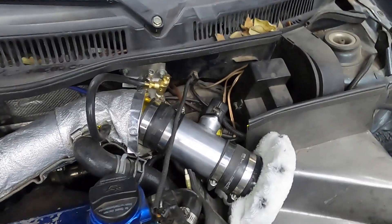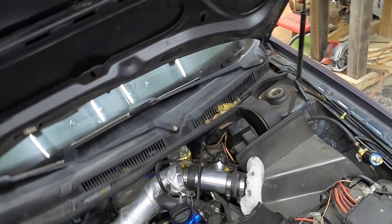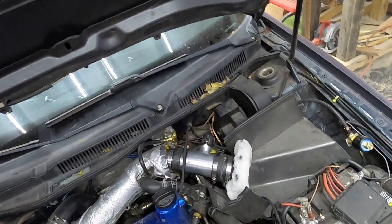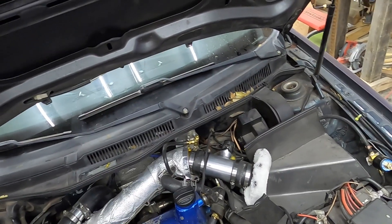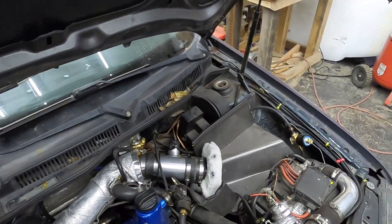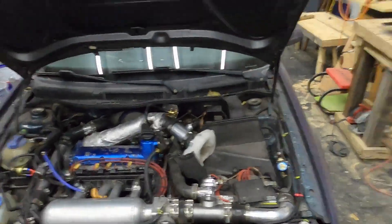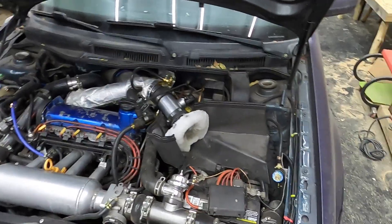I'm pretty happy with how it looks. It has a nice clean look to it. I wish I had some better couplers to connect it — those are just some AutoZone Spectre couplers that don't like heat, so they'll start to melt and do weird things. Anyway, we did a lot and I'm pretty happy with how everything came out. Hopefully this new MAF housing works out really well and gives us some more power. We'd love some more power in this car. But if not, at least it looks cool.